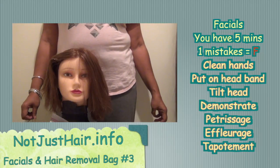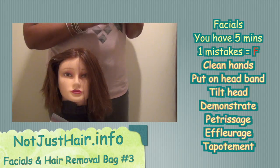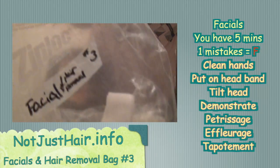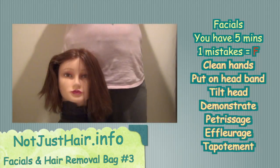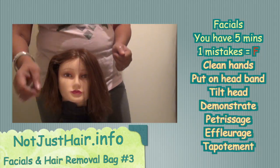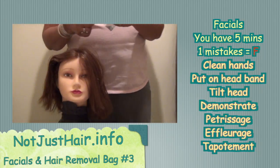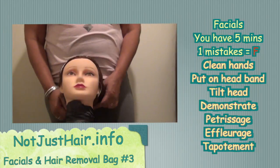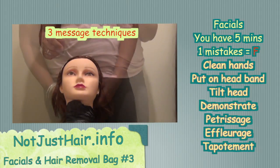Hey everybody, welcome back to my page, notjusthair.info. Today we are going to be doing bag three, which is facials and hair removal. We are going to start out with number one: clean your hands. She's already draped and caped, so you don't have to worry about that. Now we're going to put her headband on.